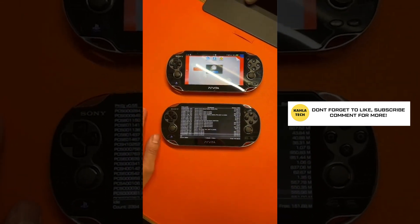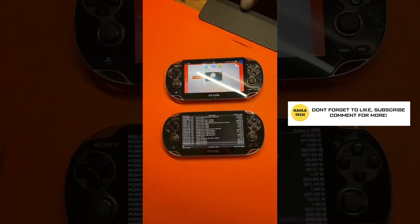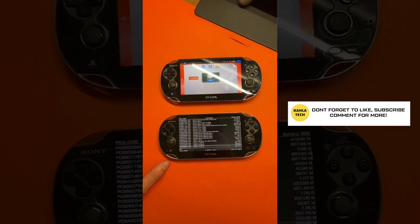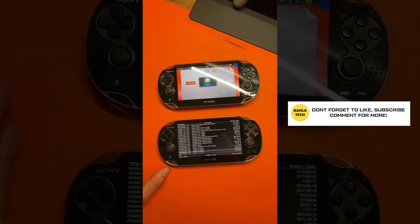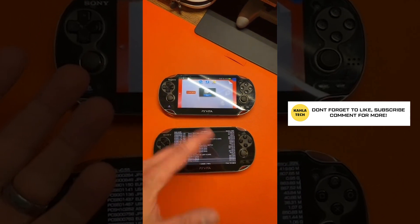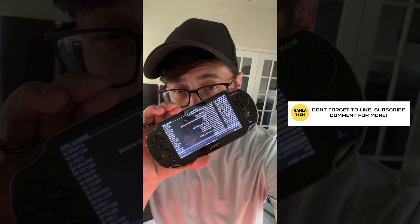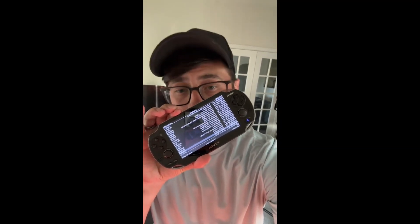And with that said, I review tech — this is what this channel has been about. I do shorts, TikTok, Instagram, Clapper, etc. The best thing you can do for this channel is subscribe, like, and follow me on shorts because that's where a lot of my content goes. Don't forget to enjoy your modded PS Vita, and don't forget to subscribe.